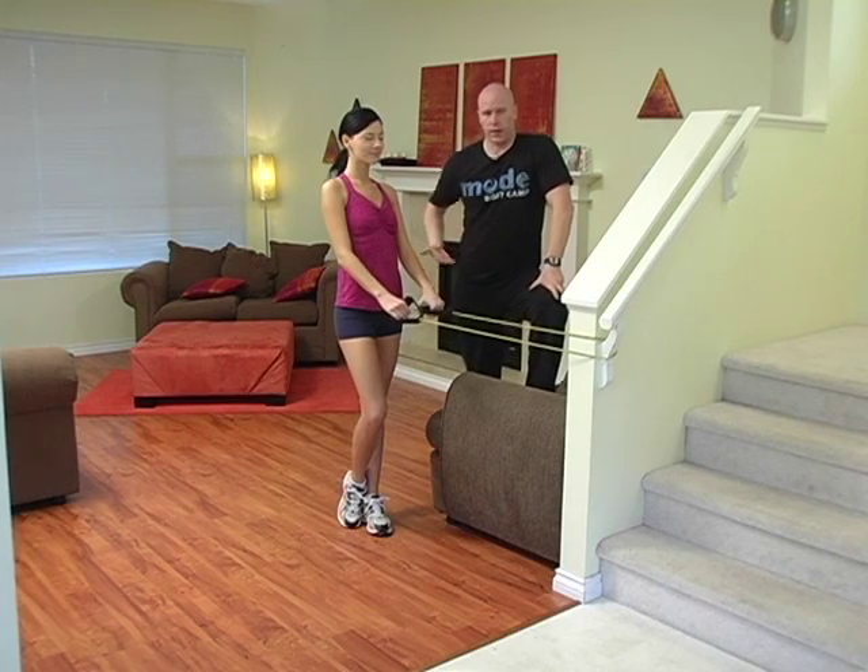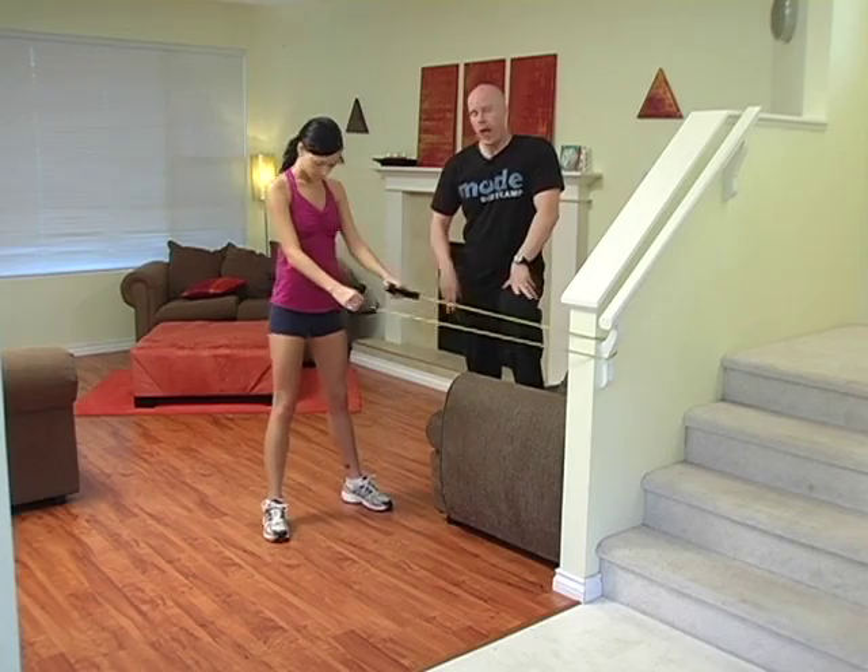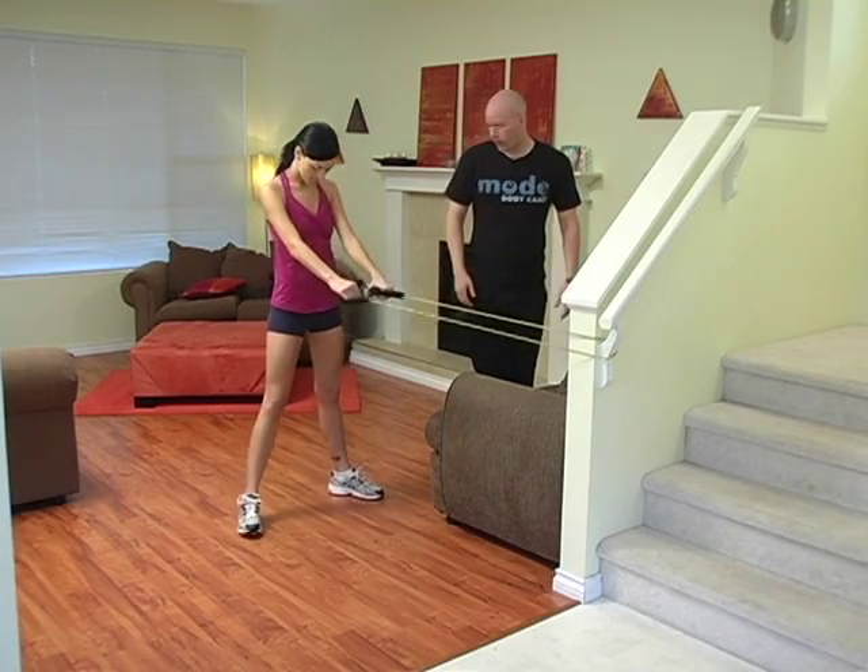Obviously the squat works mostly everything waist down — quads, hams, glutes. We're going to put these two exercises together and we have a squat plus a high row. So let's have a look.